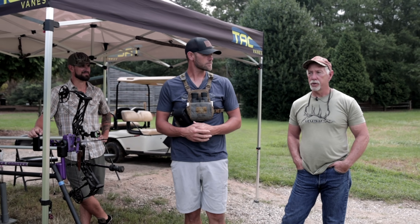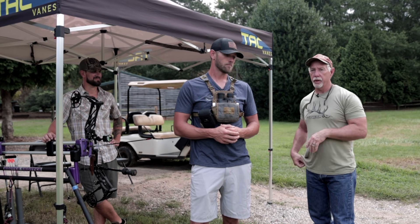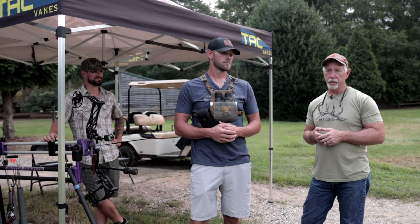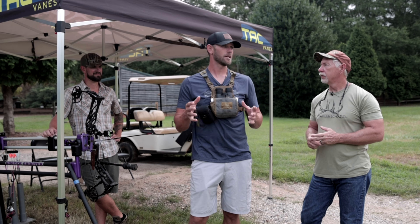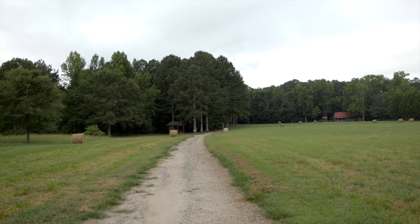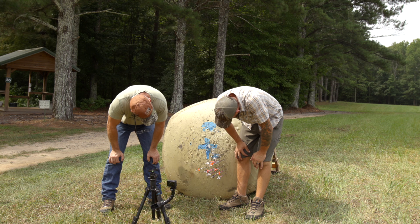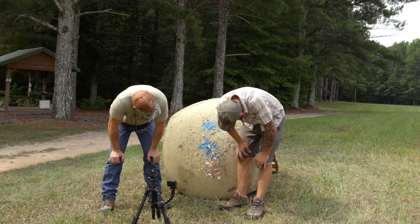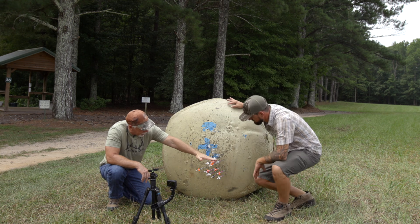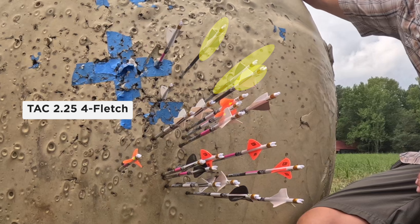One of the key things we saw yesterday was spin rates. Even though it's the same helical and the same fletching jig, we saw a little different spin rate between our four-fledged and three-fledged. We want to narrow that down — is one group better than the other, and if there's a difference, why? We know that spin rate directly affected downrange velocity; now we want to see if it directly affects grouping.